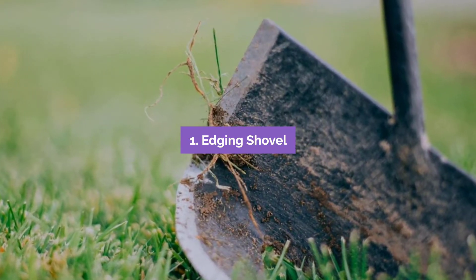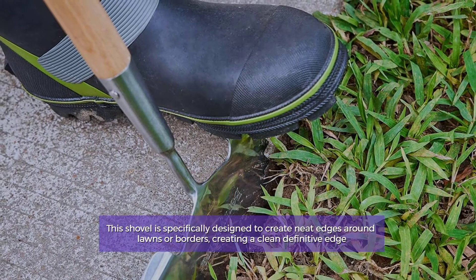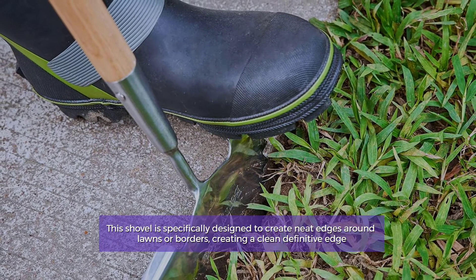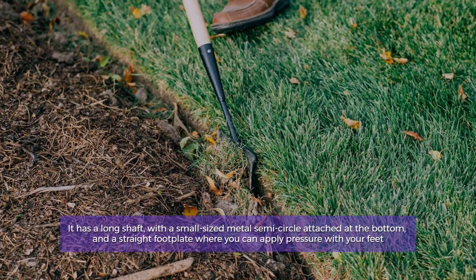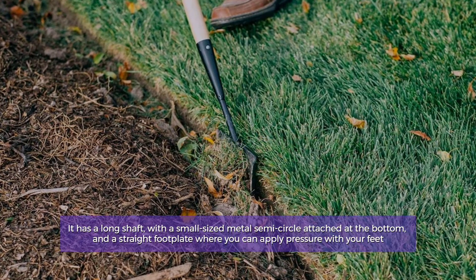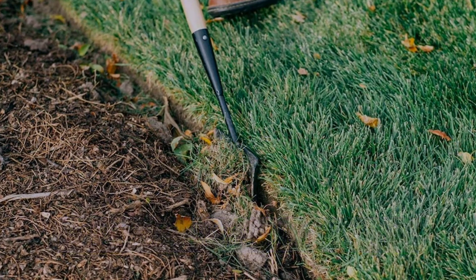Number 1: Edging Shovel. This shovel is specifically designed to create neat edges around lawns or borders, creating a clean definitive edge. It has a long shaft with a small-sized metal semicircle attached at the bottom and a straight footplate where you can apply pressure with your feet.